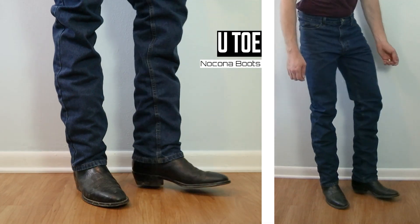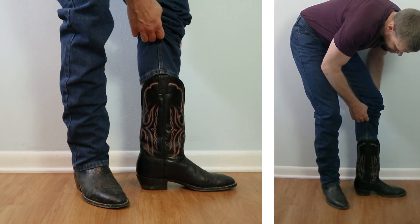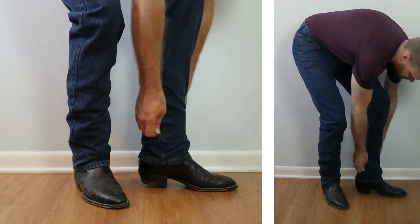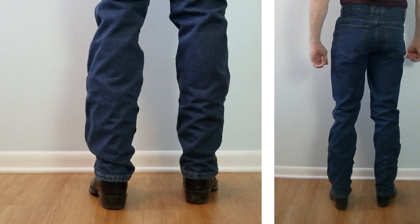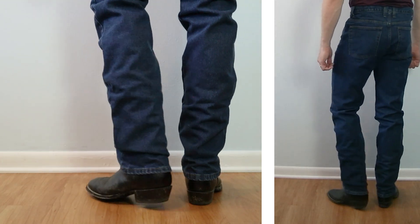Next up, let's take a look at a similar toe shape but a more cowboy-style boot with a one-and-a-half-inch heel coming up 13 inches tall. I love the leg opening of this jean — it stops right where I love it on boots, where you see enough of the heel. On a couple of boots it might be a little high, but I really like it on this Nocona.